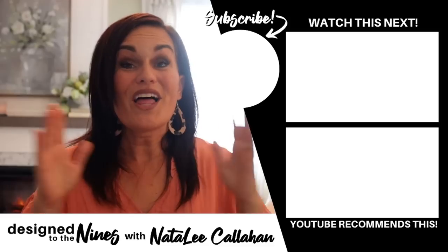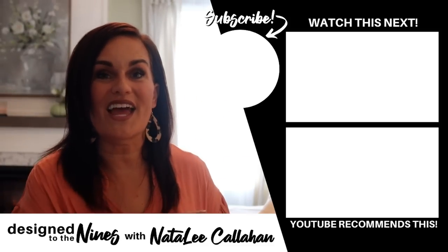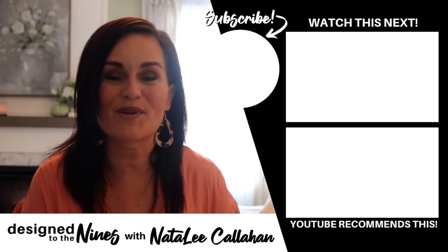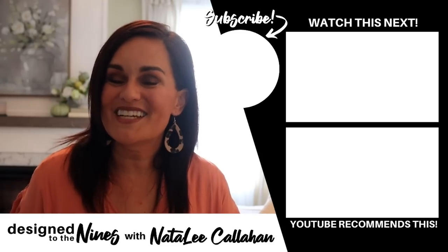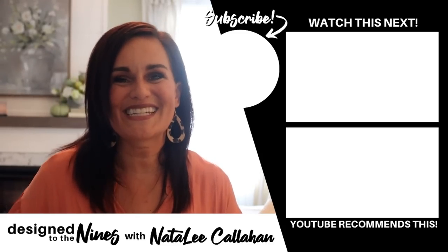I hope you enjoyed all of those fall hacks. Here are 10 more that I think you're going to love just as much. And to all of my DIY goddesses out there — you are more powerful than you know. We'll see you next time!